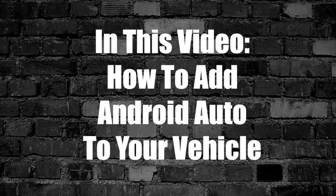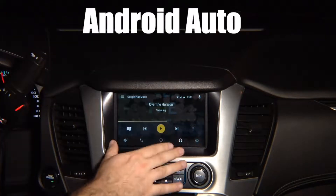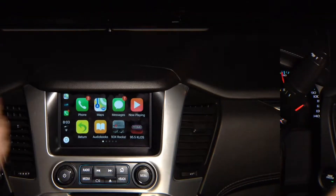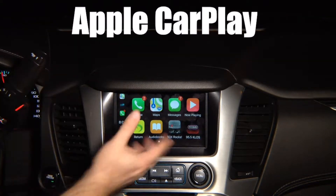In this video, how to add Android Auto to your vehicle. Any Android phone will work in any vehicle with this interface. If your vehicle does not have Apple CarPlay, take advantage of NavTools' product and install it today.